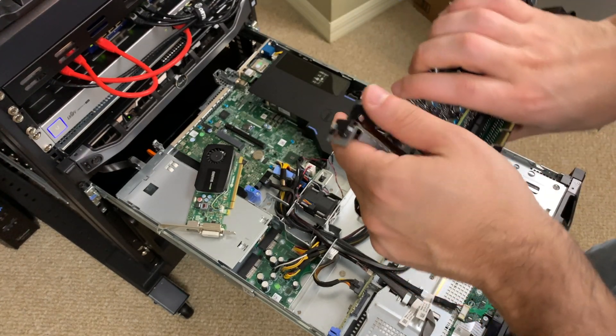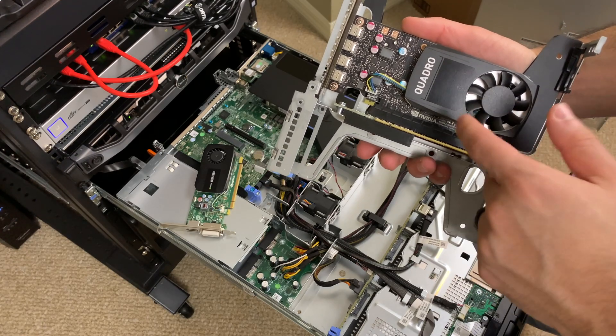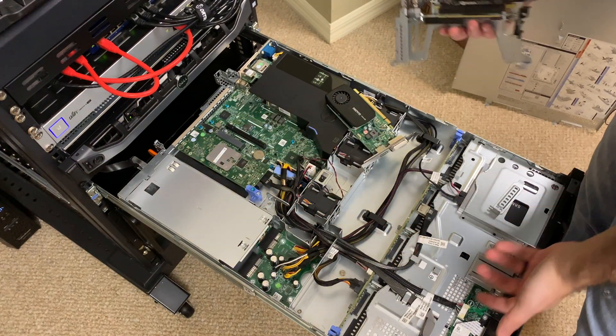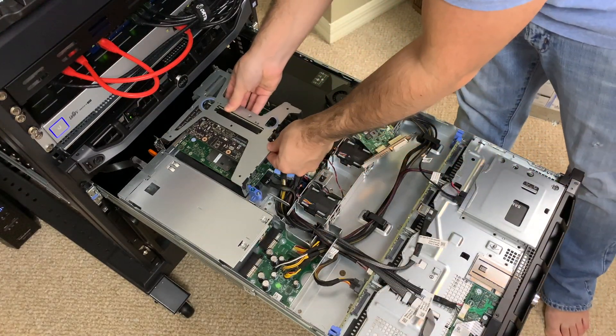We're going to install this graphics card, run with it, and see if this improves things at all. We know the CPU already is not going to get any better regardless of what graphics card we have, so our whole objective is to use this graphics card. I don't want to bore you guys with the installation, so we're going to skip ahead.